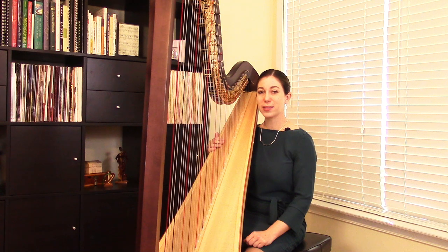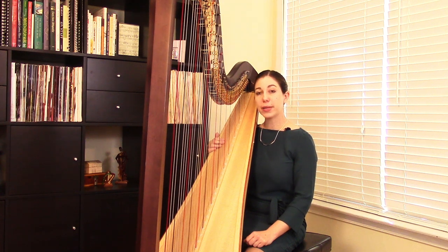Hello, my name is Jacqueline Palaf and today I will be playing Elephant Parade, written by Ruth K. Englefield and taken from her Solos for Sonia, book one.